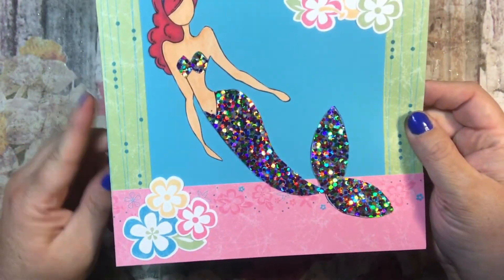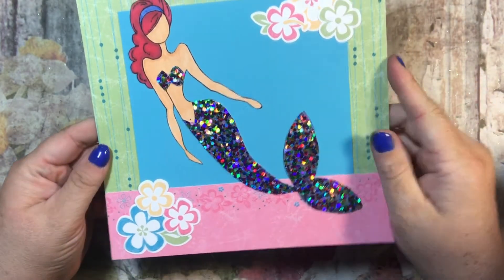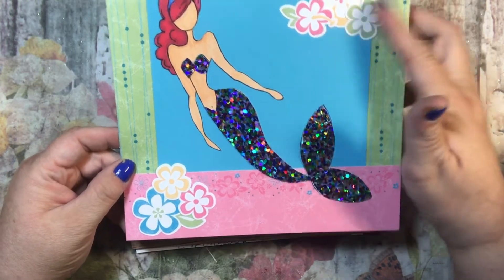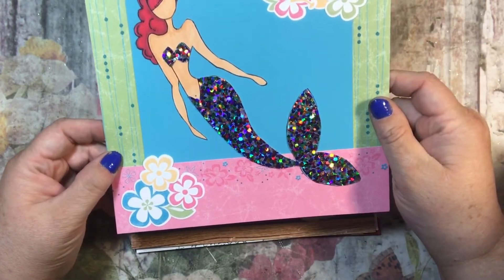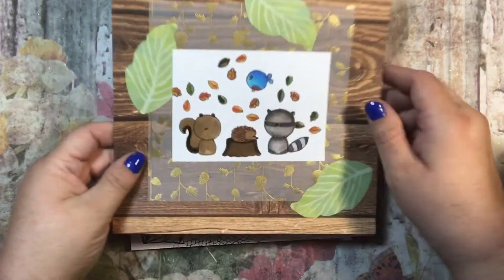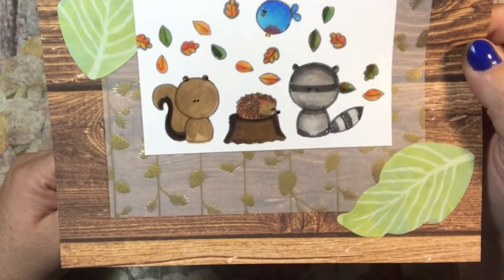This one is for August. I thought it was beautiful - it's a Julie Nutting mermaid on some old Stampin' Up paper that I'm using as the background.